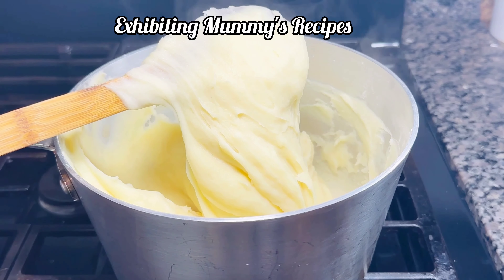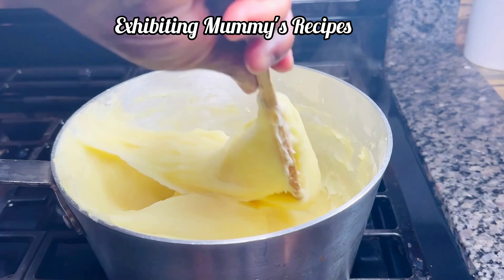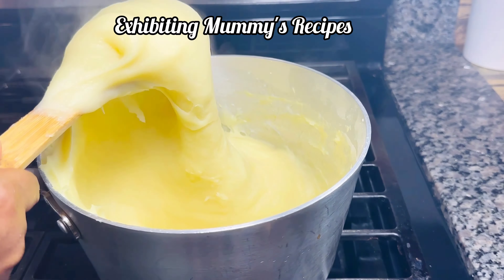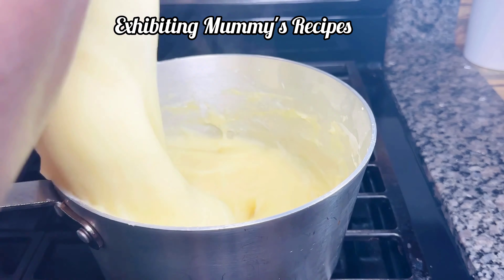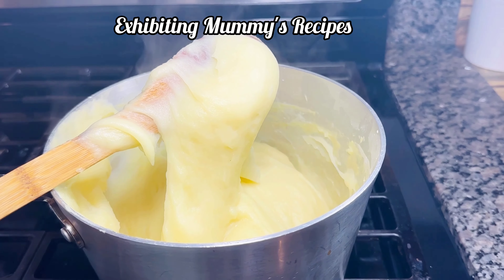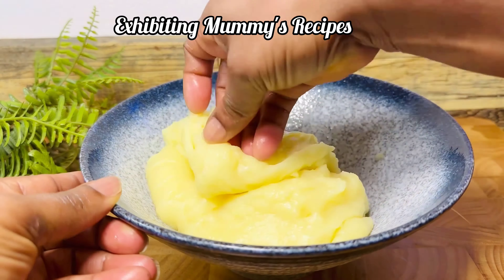Because it is plantain and cassava fufu, when it is ready it should be yellowish — it shouldn't be white. As you are seeing on the screen now, our fufu is almost ready; it looks a bit white and we are waiting for it to become yellowish. Now our fufu is ready, just look at the color.